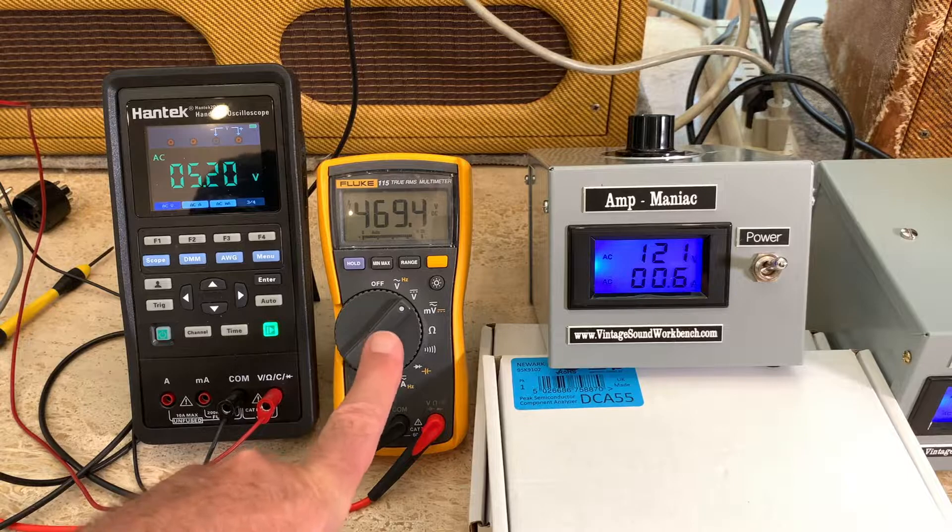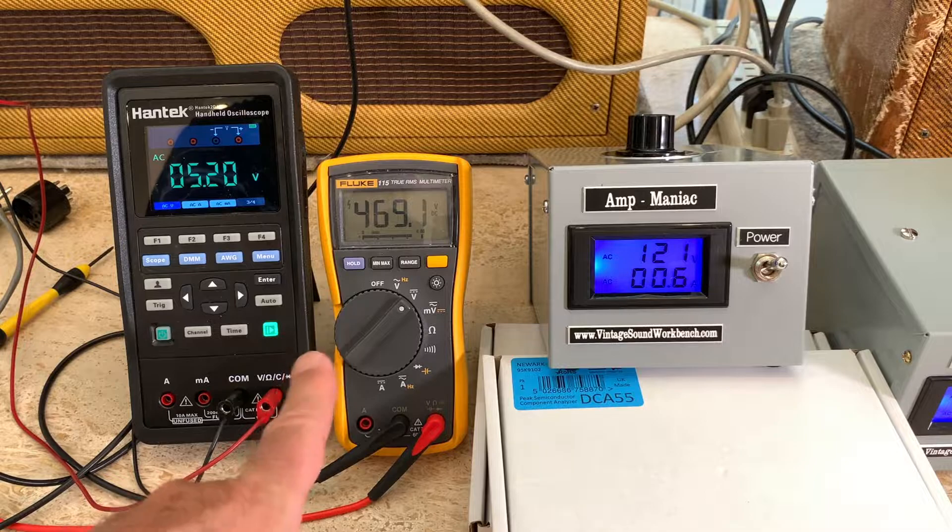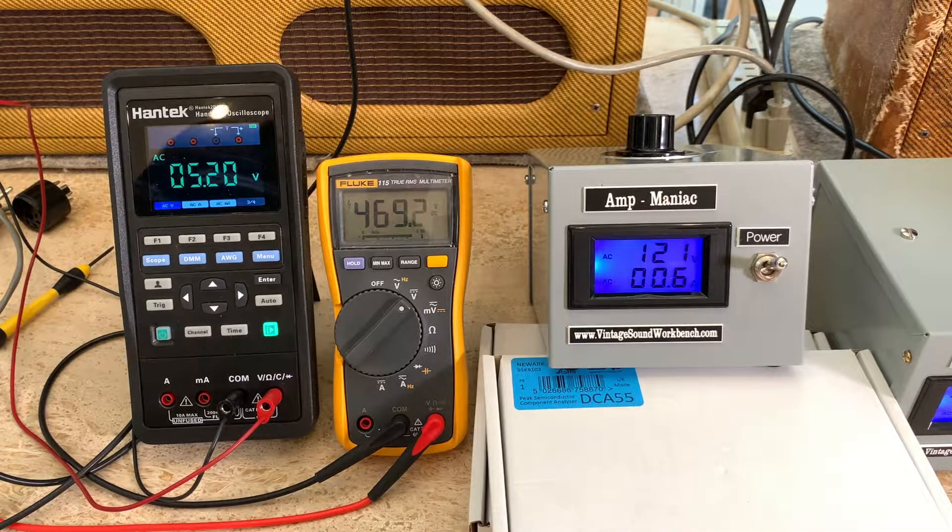One thing that shocked me in the new '59 reissue schematic: the vintage amp shows 432 volts on the plates, but the new reissue has plate voltages up to 491 volts. That's because of new power transformers and high house voltage — everything is now designed around high voltage. Those tubes aren't really rated much higher than 500 volts, so you're pushing those tubes hard in a modern amp.